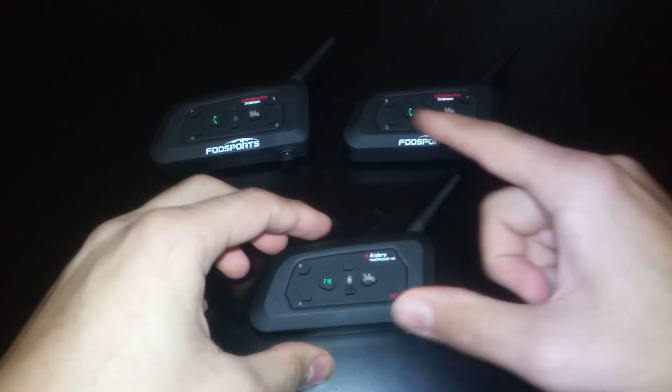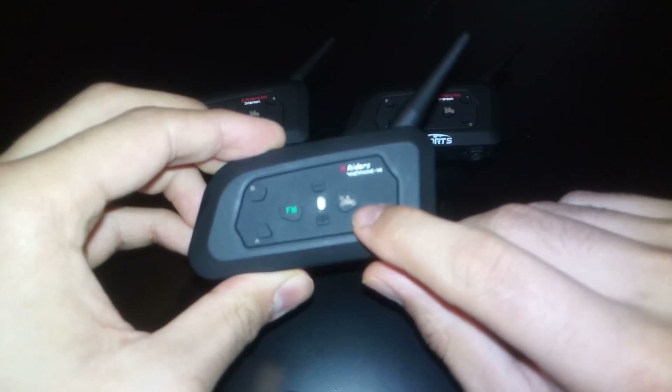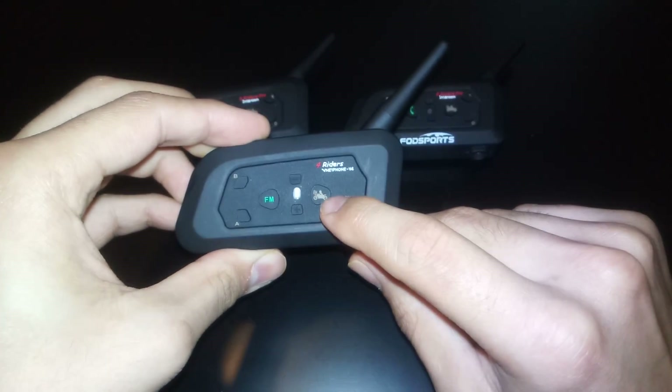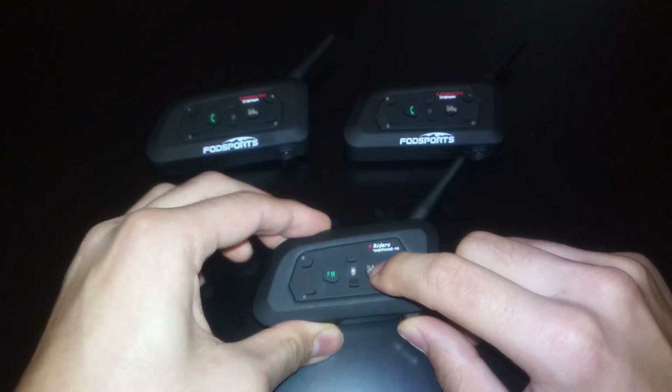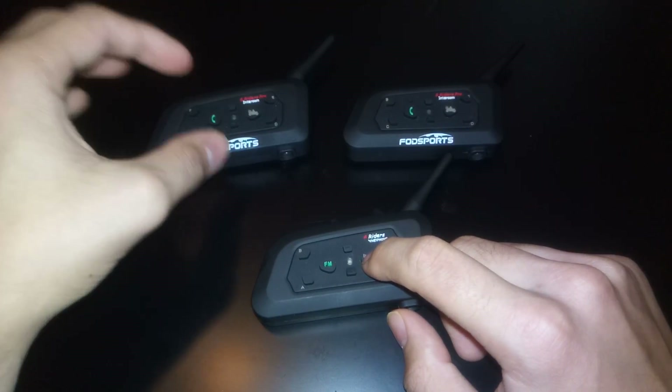The first thing you want to do is to turn on the device. Just simply press the motorcycle button as you can see. Press this on all of the devices and turn them on right now. Just go ahead and pause the video.